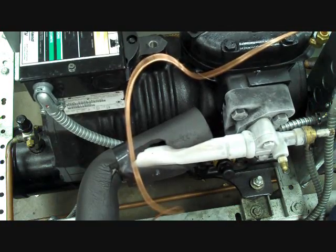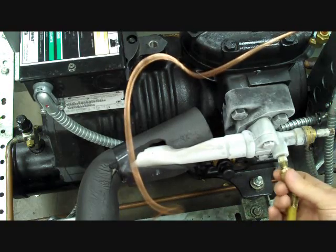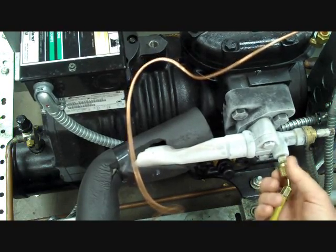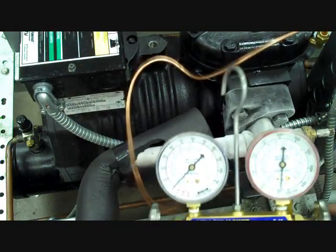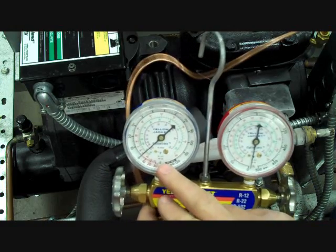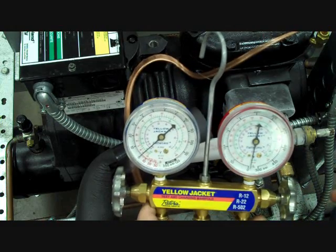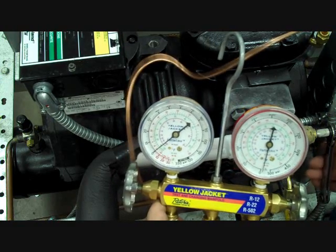If only low pressure sensing is to be done, then we only need to remove the caps on the suction service valve on this particular unit. I've made a connection to the service valve, but I don't have any pressure reading. Until I begin to front seat the service valve, I will not measure any pressure.